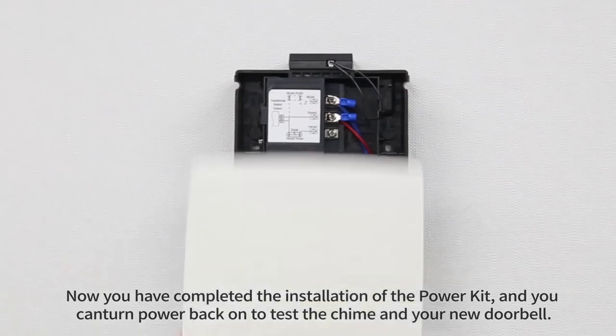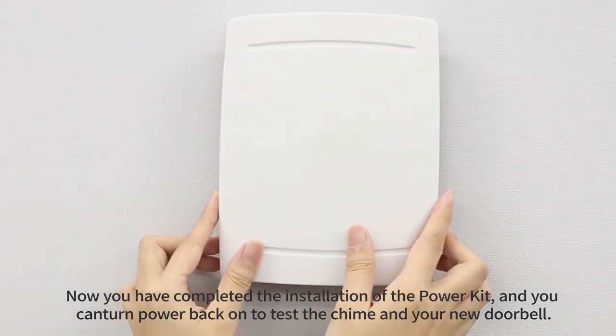Now you have completed the installation of the power kit and you can turn power back on to test the chime and your new doorbell.